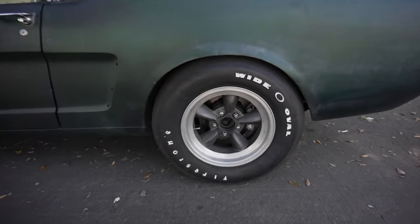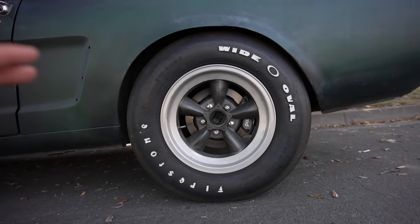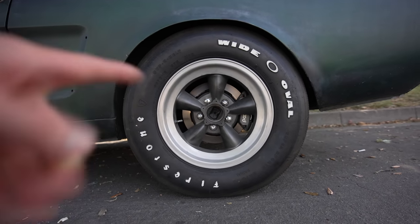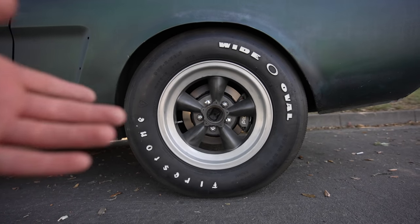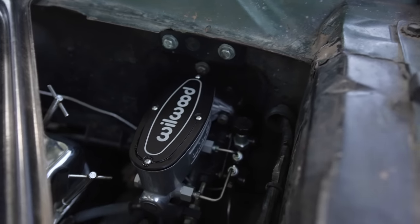I'm honestly so stoked this thing is back on the road. I'd say the brakes are about 95% dialed in, and just the way they look is so much nicer. Before with the drum brakes it was painted black, so very little contrast, but now we have the metal reflecting behind the wheel so the Torque Thrusts actually stand out — that's awesome.